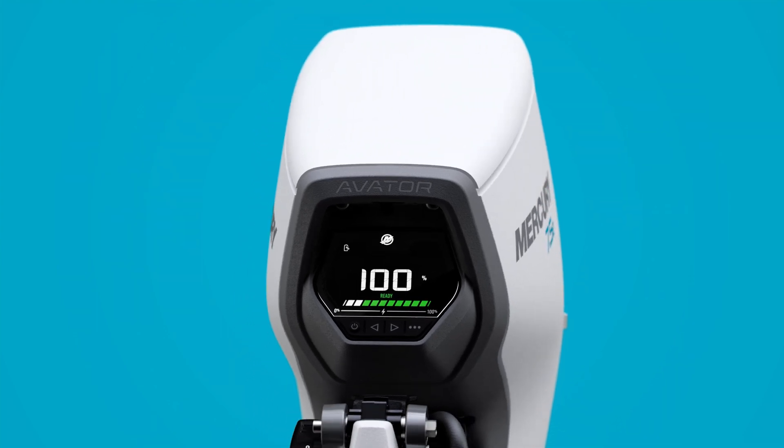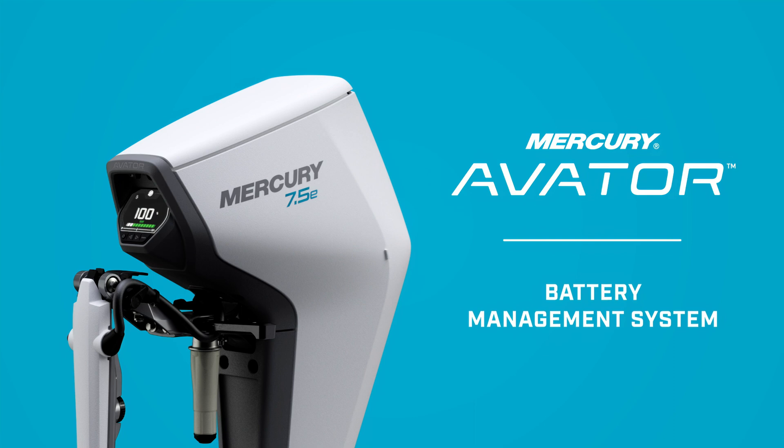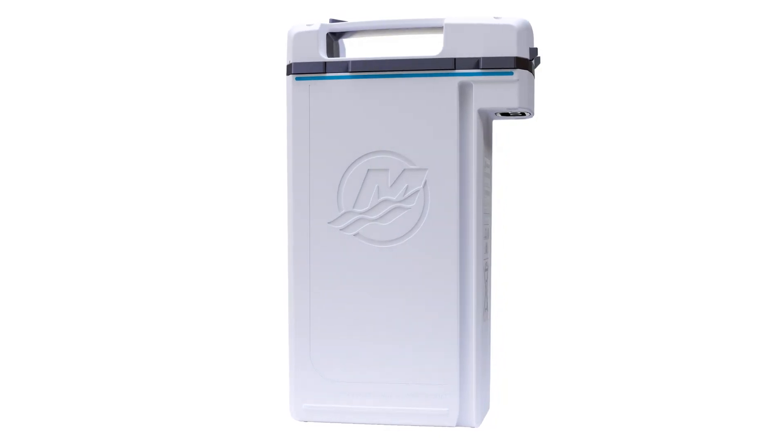For added peace of mind, your Avator 7.5e outboard is equipped with an Advanced Battery Management System, or BMS. It monitors parameters such as temperature and state of charge at all times — during operation, while charging, and even during storage.